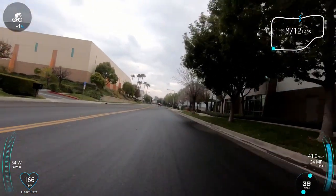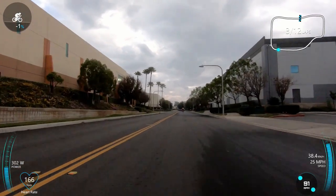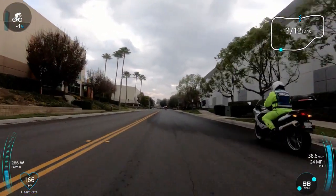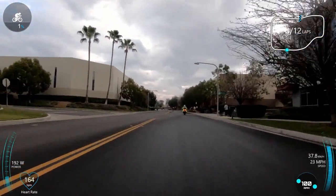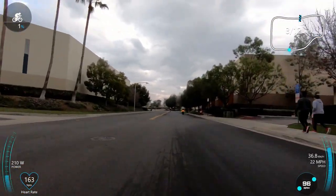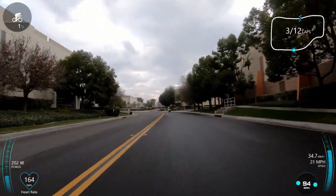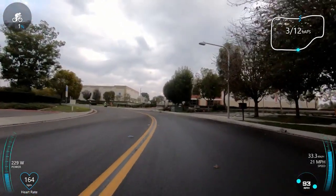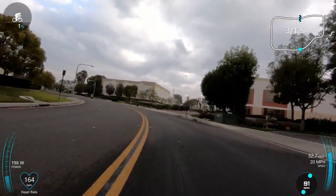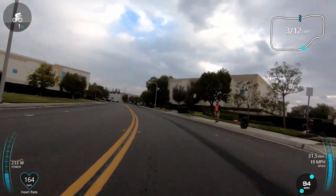That doesn't mean I wouldn't have gotten dropped — the official right here is just saying 'okay, bye bye' — but it would have made a difference. It's all about conservation of energy; you want to conserve as much energy as you can, and if something like your tires can help you, I think it's worth it — if you have them, of course.